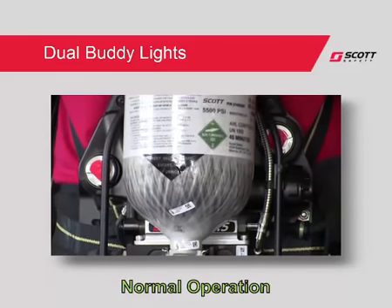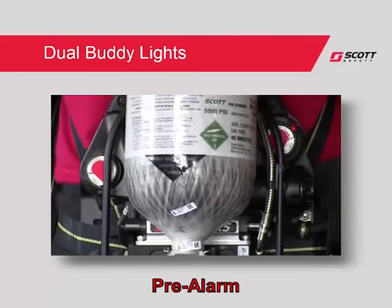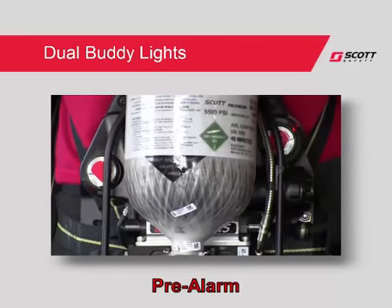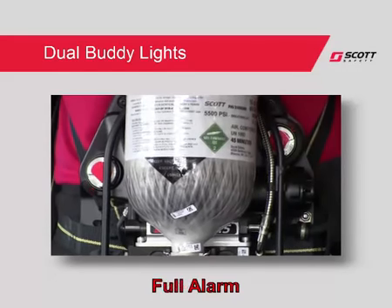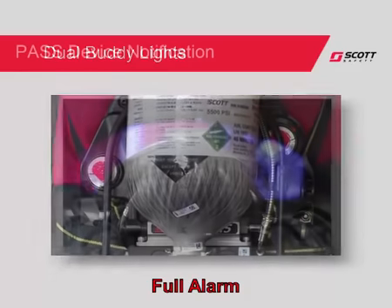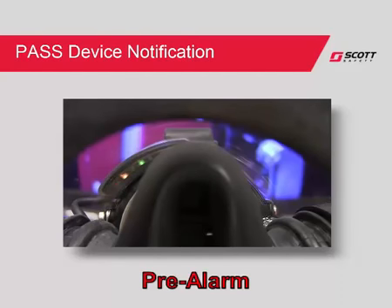If the PASS device activates, the lights will change to red, flashing in an alternating pattern for pre-alarm, and changing to a simultaneous flashing for full alarm. A new feature of the AirPak X3 Electronics is the incorporation of a PASS device notification in the heads-up display. During pre-alarm activation, the heads-up display lights will toggle in a wig-wag pattern to notify you of alarm activation.